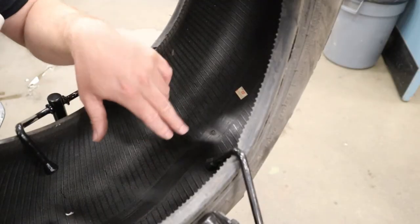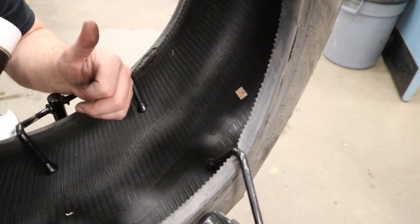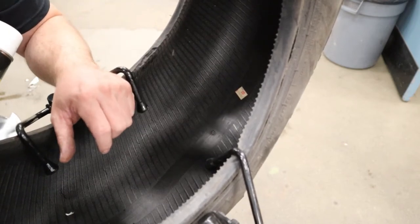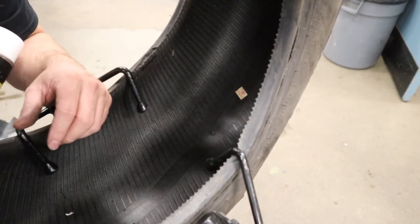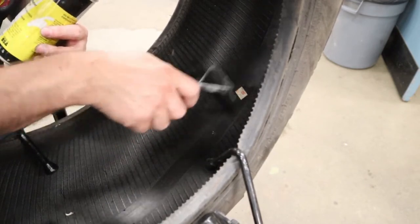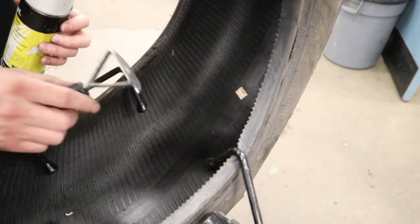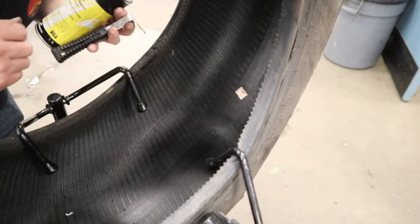The next step is prepping the surface. The first issue is mold release — when tires are made in a factory, the mold is sprayed with a mold release agent that has to come off. There's also an inner liner that will clog the buffing cone. To help with that, use a tire scraper and some liquid tire buffer and cleaner — spray the area a bit and scrape it. Make sure you do the repair area a little bit bigger than the umbrella patch, otherwise you won't clean all of it off.